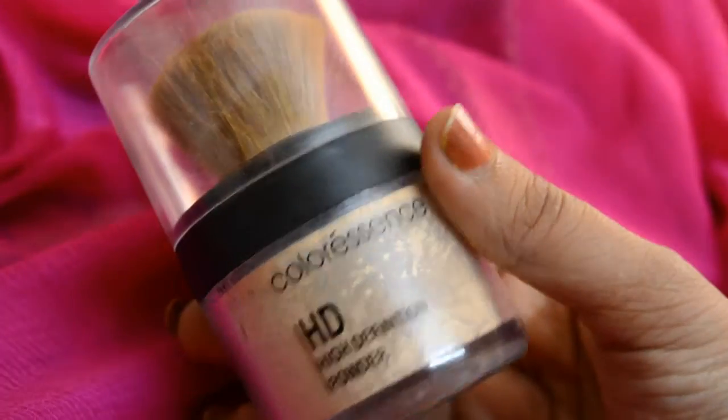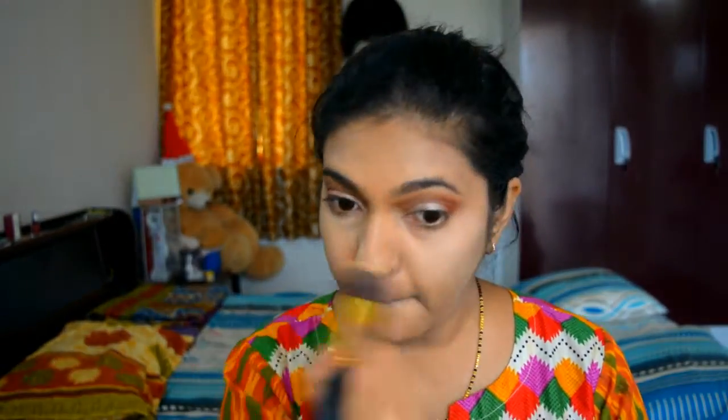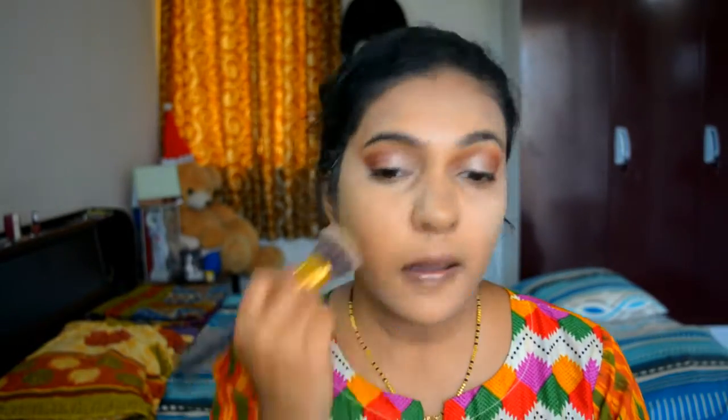Now I am using my Color Essence loose powder and applying it on my face to set the concealer and foundation so it doesn't move from its place. I know I look a bit white but don't worry, it will all settle down.